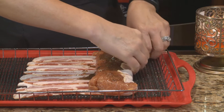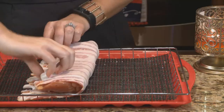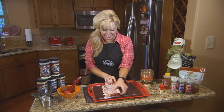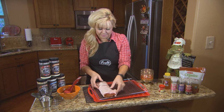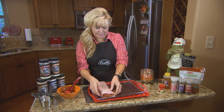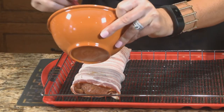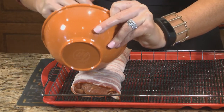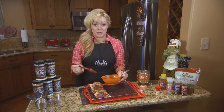Grab it like that and then roll it - look how beautiful that is! Super easy. Just lay out your bacon, tuck it in there like that, and then put a little bit more of the glaze on. I'm going to do two more like this and then we'll head out to our Bradley Smart Smoker. It's gonna be great, I can't wait.